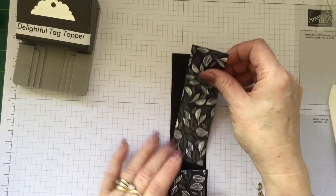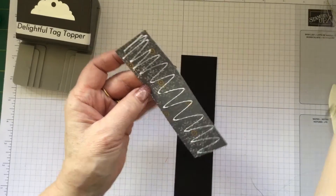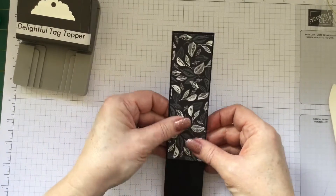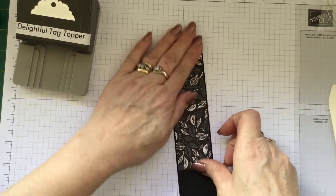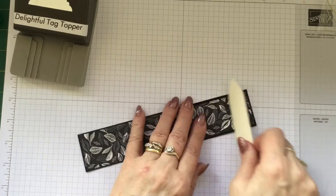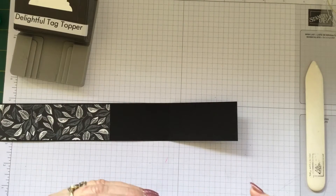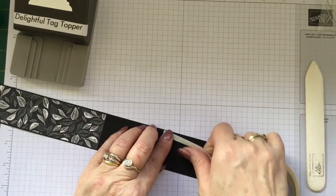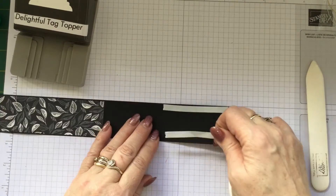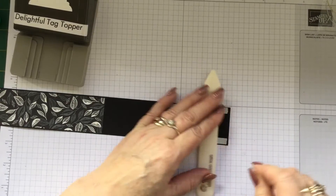Now this other piece of designer series paper we're going to glue up in here, so we're going to turn this over and apply the glue and pop that on. Now we are going to cut away the top with the punch, so it doesn't matter too much if it's not perfect at the top — most of it's going to be cut away anyway. Now while this is drying, we'll just give it a go with the bone folder to make sure we've got it nicely adhered. We're now going to pop some tear and tape down the two long edges of the flap. Now the reason it's called tear and tape of course is because it does tear — you can tear it with your finger or you can use another straight edge like your bone folder. Either way works fine.